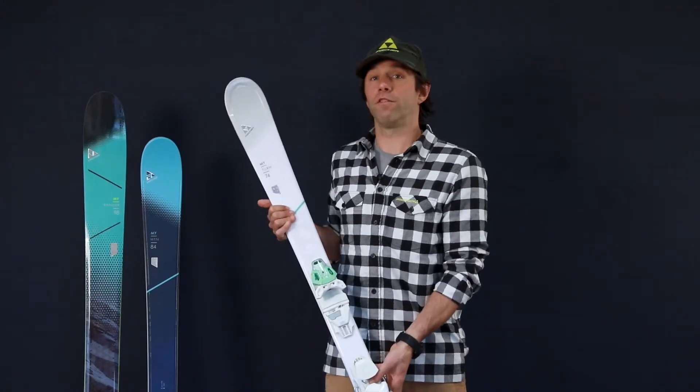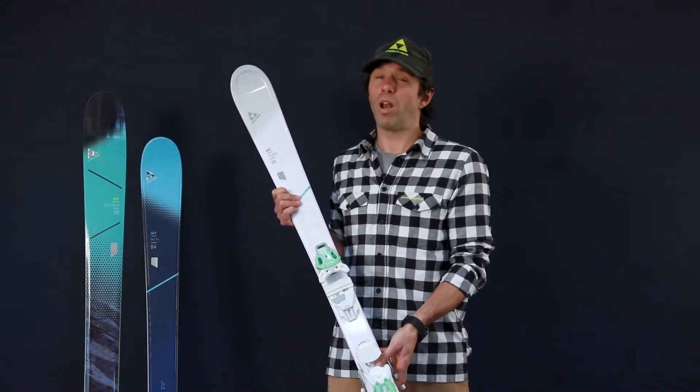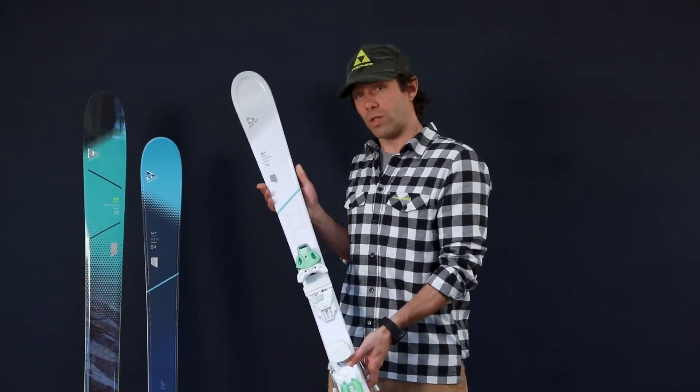First and foremost we have our My Turn category. My Turn refers to skis that are going to be a little bit more frontside oriented, generally designed for high performance skiing but on piste performance. Narrow waist widths here, lightweight, but very, very performance driven for the groomers and the piste.